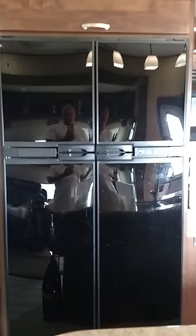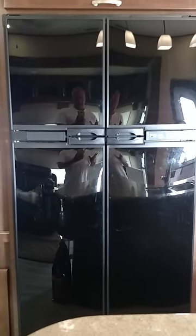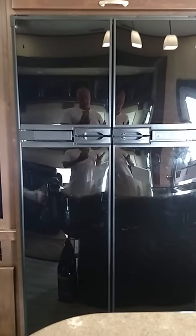Hey everybody, thanks for tuning in. I'm assuming you're watching because your refrigerator is not getting cold anymore, for whatever reason. I'm going to show you what I've learned that seems to fix the problem most of the time — it's the only thing I've found that fixes the problem.